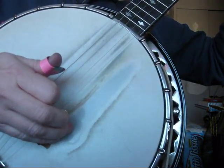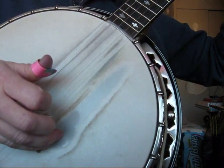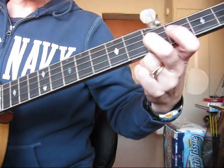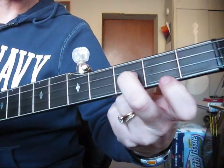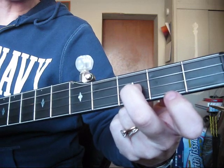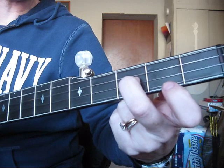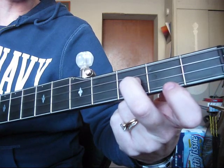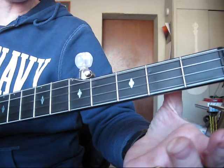It's thumb, index, middle, thumb, index, middle. And then you're going to come back down to the third fret, second string. I'm playing this with my right hand with my thumb and my middle finger. And both of those notes sound the same — that's the second string and the first string.